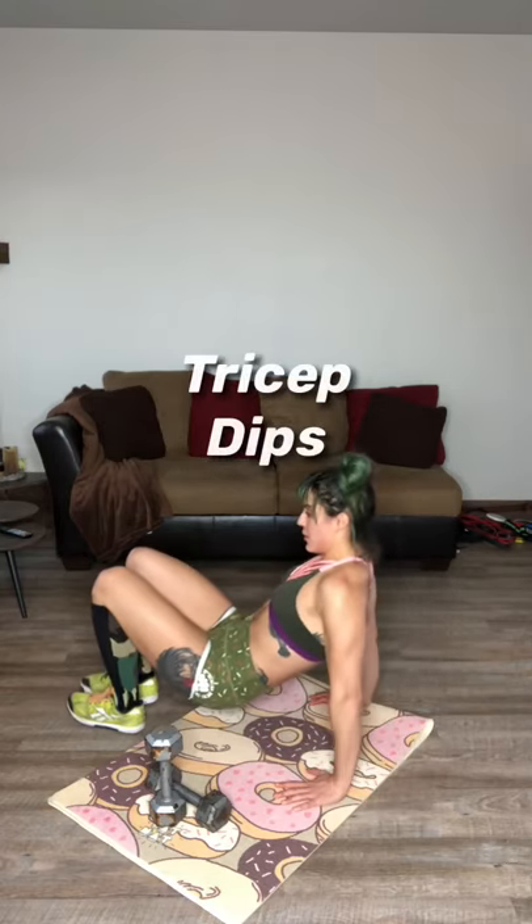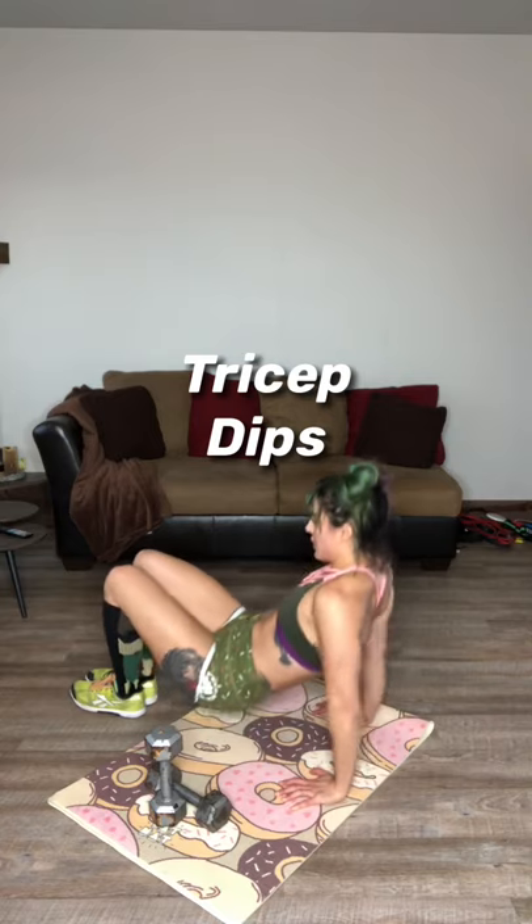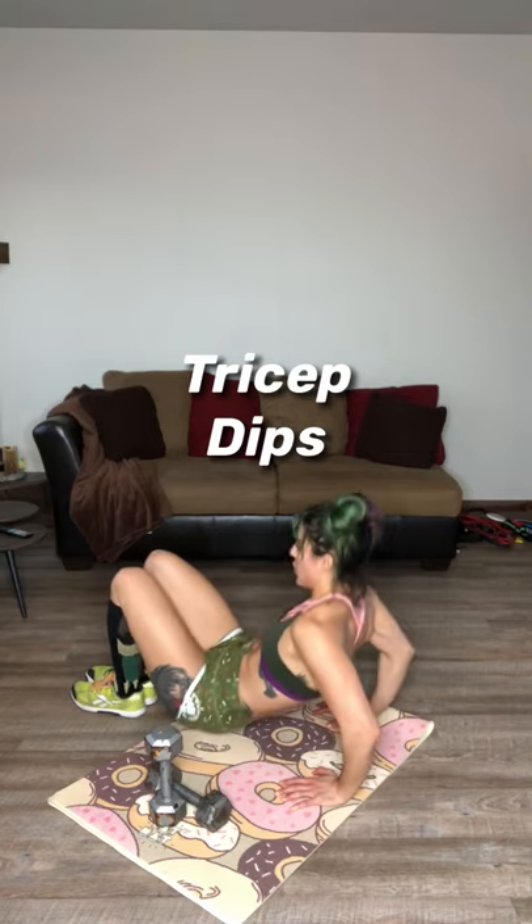A couple minutes left, my friends. Let's get some dips in — guys always ask about those behind-the-arms. Here we go: one, two, three, four, five, six, seven, eight, nine, ten.